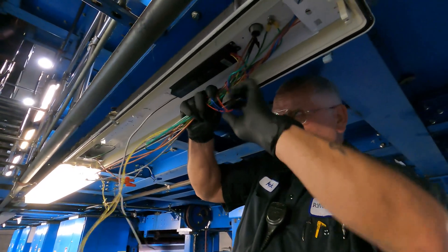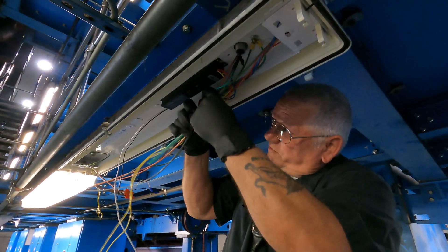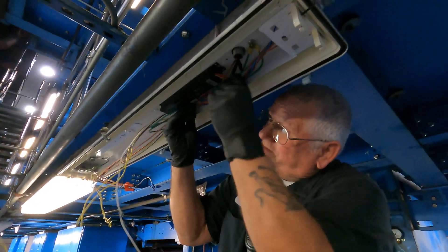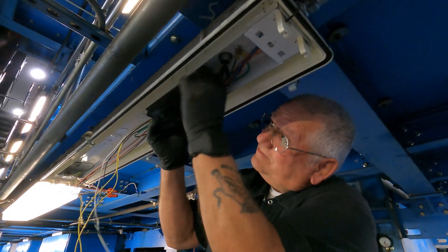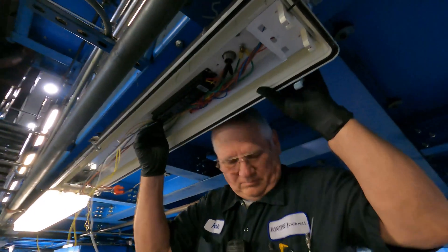I'm going to put my cover back up and it'll all tuck up there nice and neat.